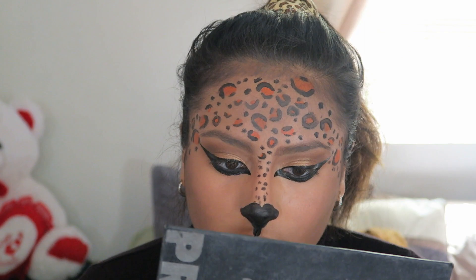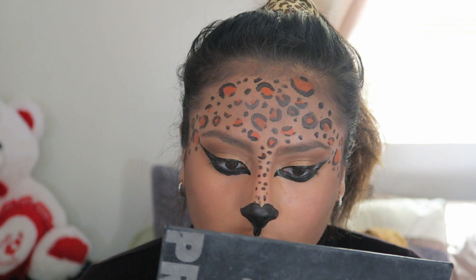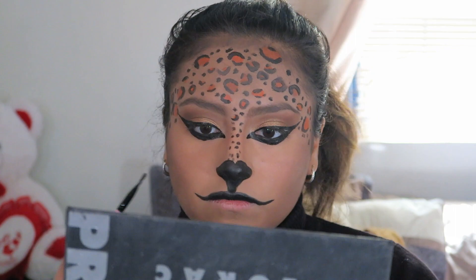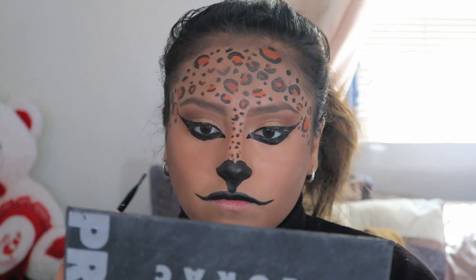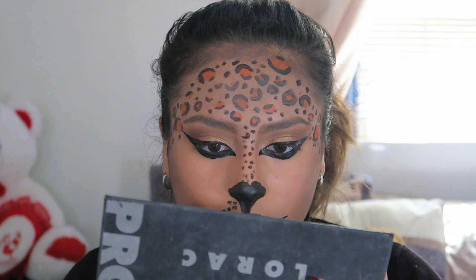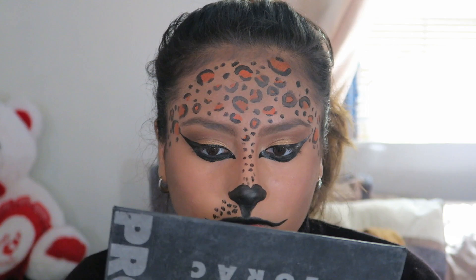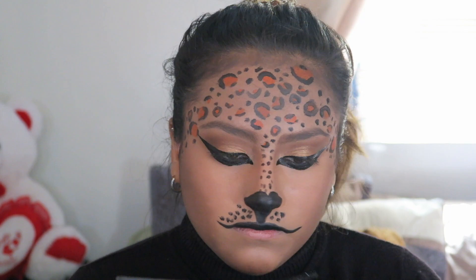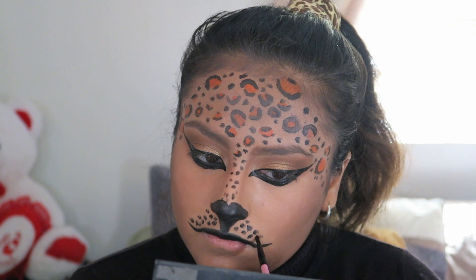I'm going to be doing some work on the skin on the bottom of the nose, then coloring up your top lip and dragging out the corners of your mouth. I also created some black dots like on my mustache area. Next, just create some little whiskers.